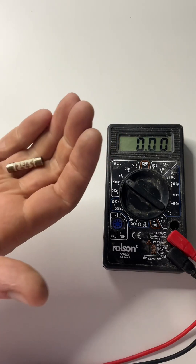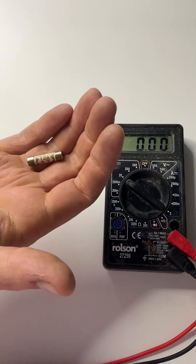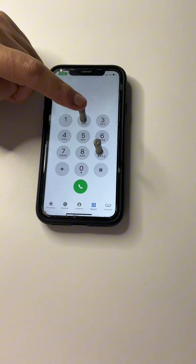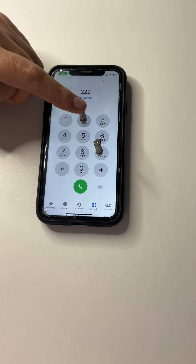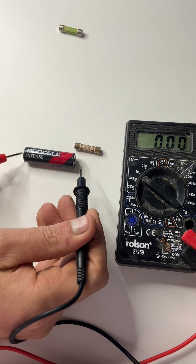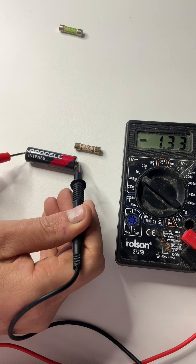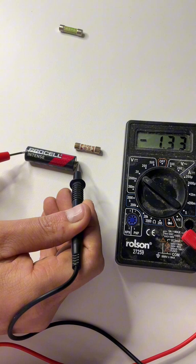Today I'm going to show you a trick on how to tell if your household fuse is blown or not. First of all, I'll show you by reading the battery — it's coming in at 1.3 volts.